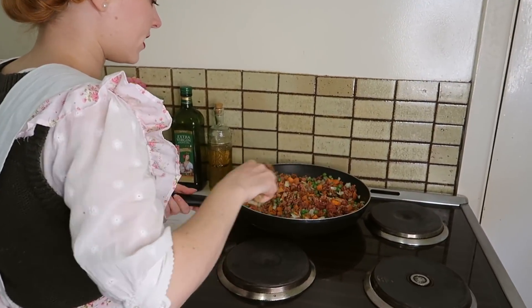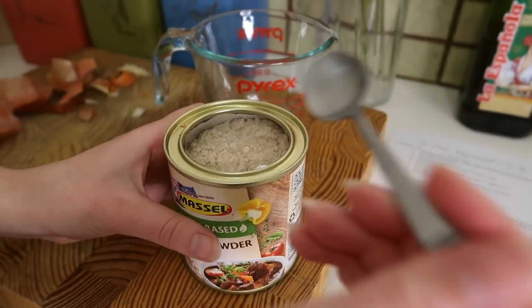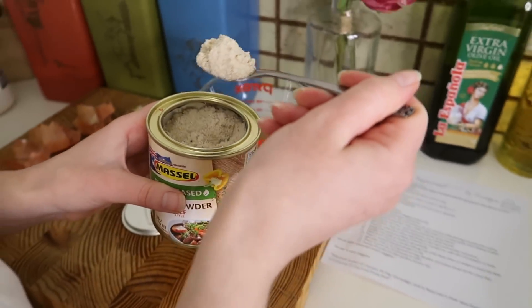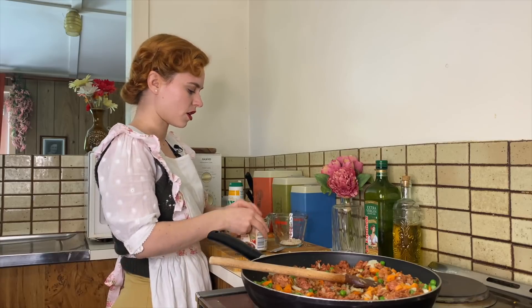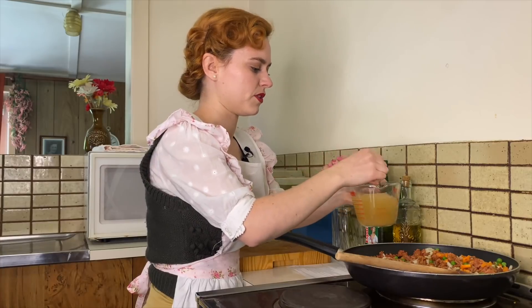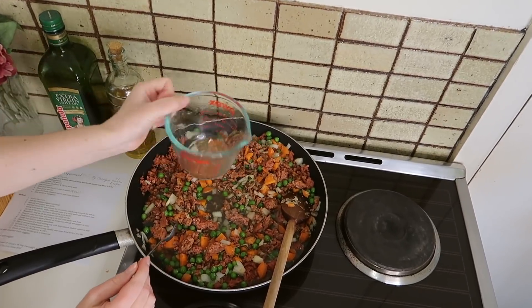We'll put that back on the heat and we're going to add our beef stock now. I'm going to add one and a half teaspoons of stock to two cups of water. We're just going to add the beef stock to our mix and simmer that for 15 minutes.